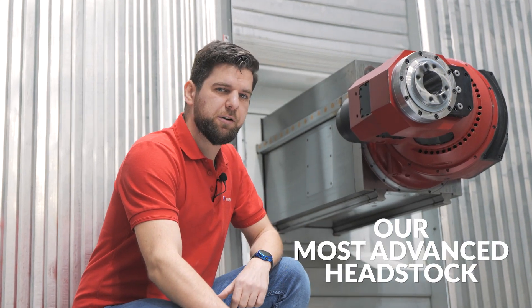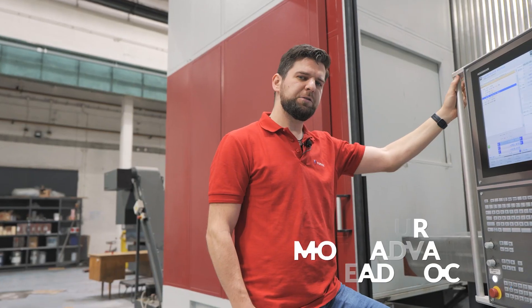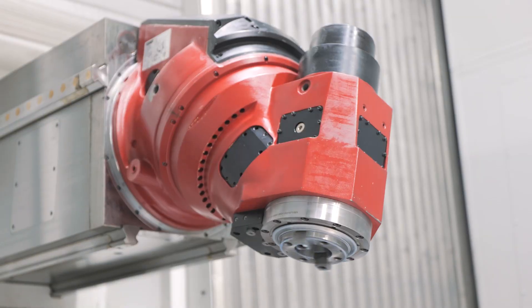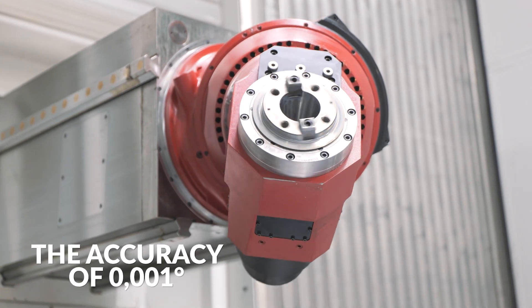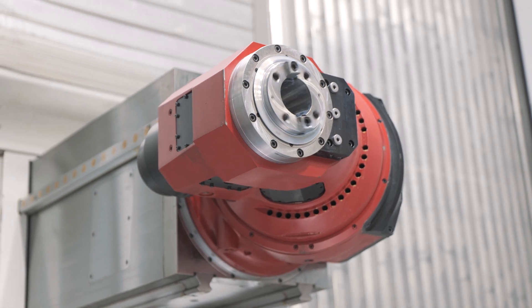This milling headstock over here with integrated C-axis is the most advanced headstock in our design. Thanks to the servo motors, the positioning is fast and precise, and the C-axis may be positioned into any angle with the accuracy of one thousandth of a degree. If you often use a milling head and produce rather complicated workpieces where there is a frequent need to change head positions, this is the right headstock for you.